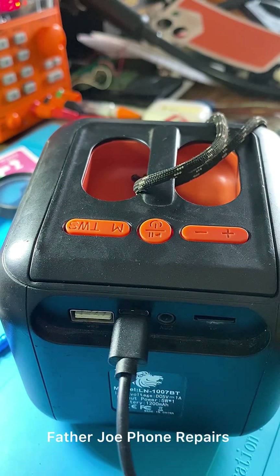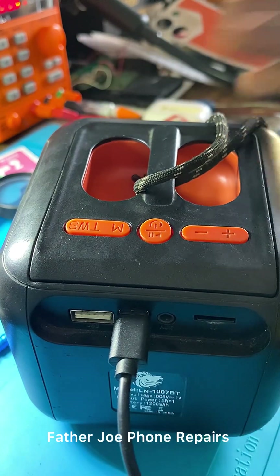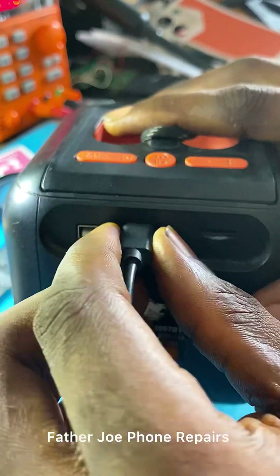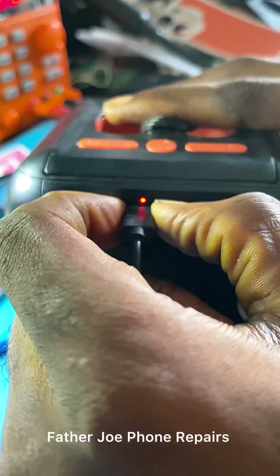I want you guys to see everything. My dear technician, according to the owner of this Bluetooth, he told me that they have not worked on this Bluetooth before — they have not opened this Bluetooth before. So I'm going to open this Bluetooth live here and fix the issue. I want you guys to follow me step by step. Don't go anywhere, stay tuned.